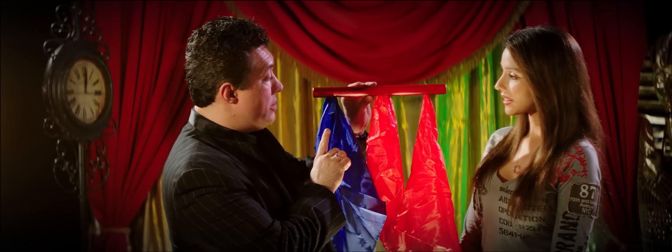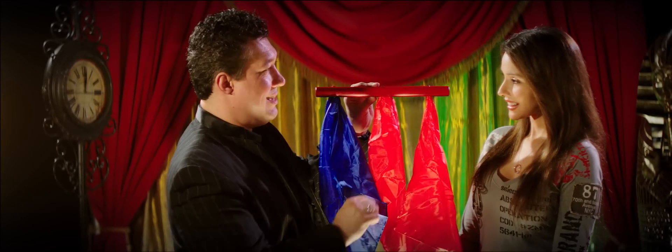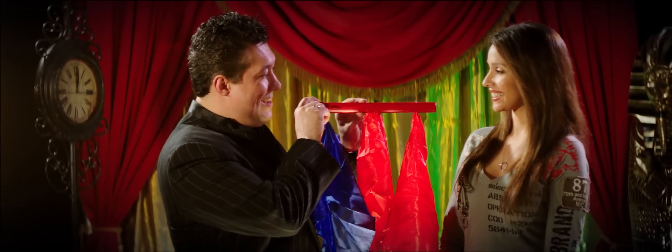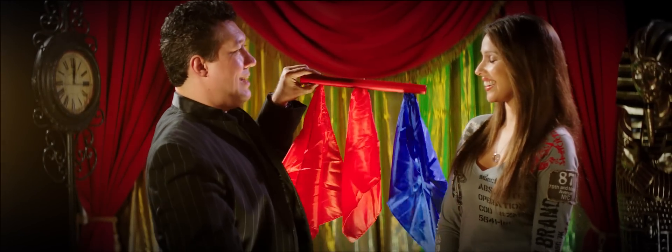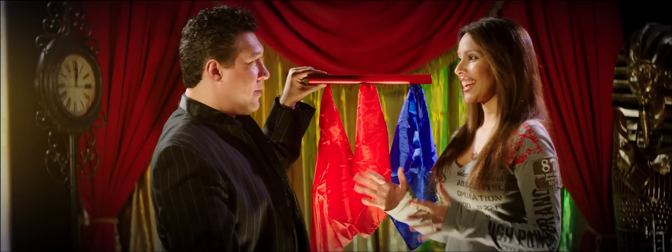The whole idea is to try and make this blue silk jump from this side to that side. Here we go — one, two, three. Just like that. Is that awesome? Kind of.